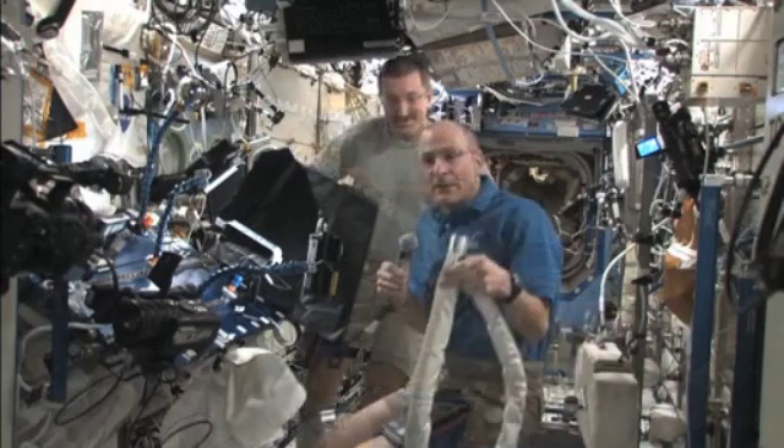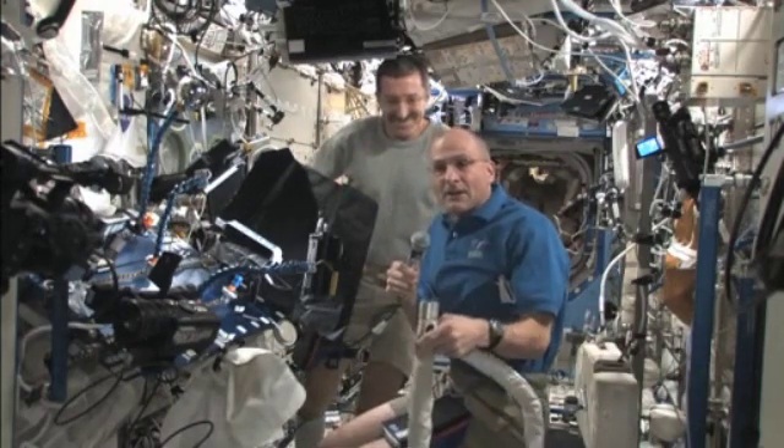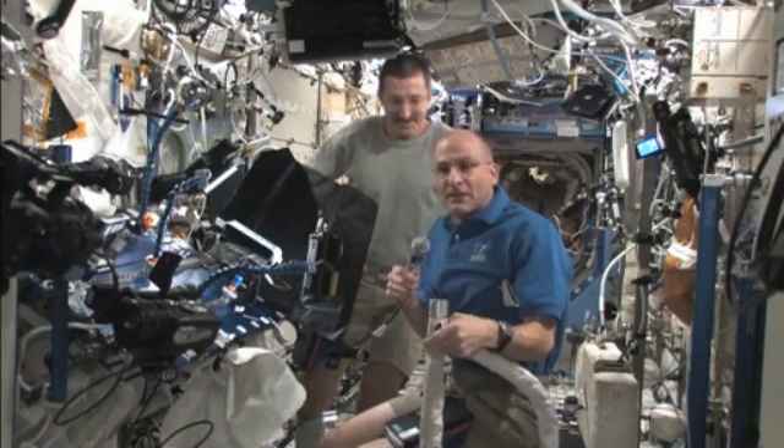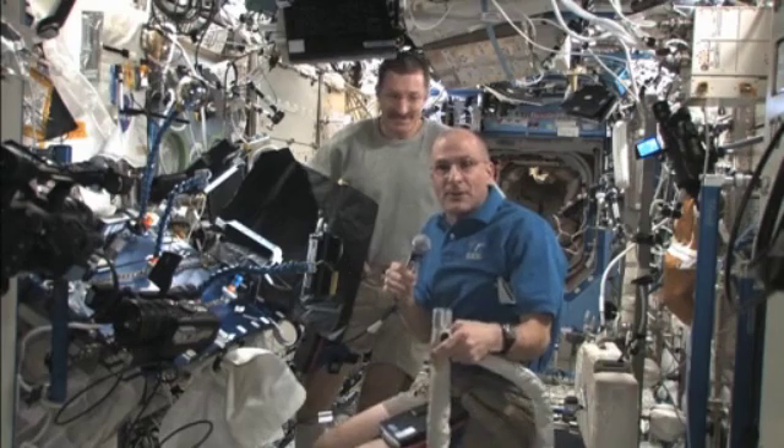And when we're all done, we can clean up the space station and vacuum out all the HEPA filters that collect all the little dust bunnies and debris that are generated during the course of a week's worth of activity.